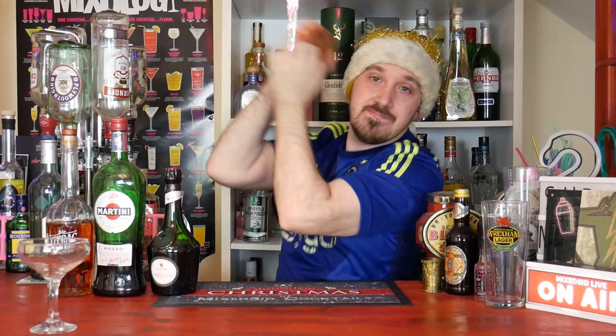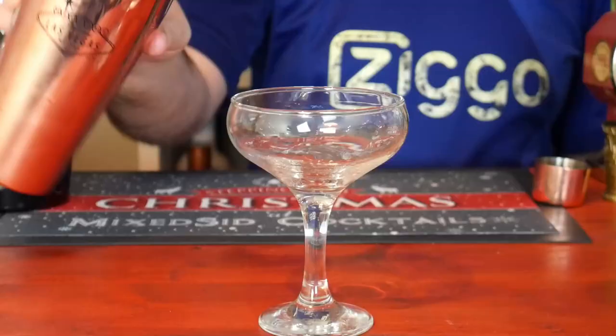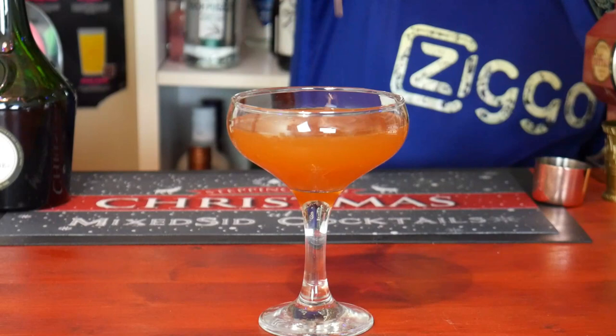Put your lid on and give it a good hard shake - about 10 seconds to get it nice and chilled. Get your coup glass that you rinsed with absinthe and strain it straight into it. There we go - one Xena cocktail.